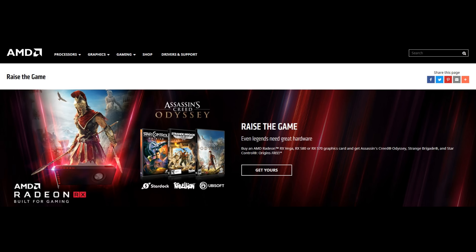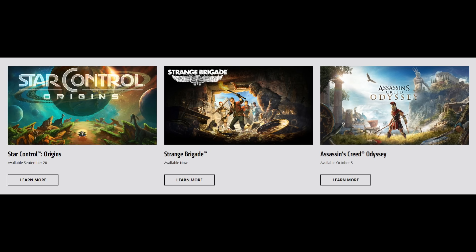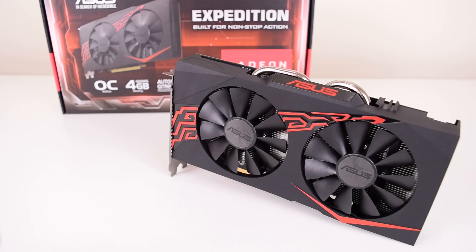AMD is running this Race the Game promotion, and Computer Alliance — the shop I bought the card from — is on the list, so they gave me a code. You sign up with AMD Rewards, enter the code, and you can see all your games, which you then claim. At the moment only one game is available — Strange Brigade — and you get a Steam key, so that all worked fine. I'm just waiting for the other two games to become available.